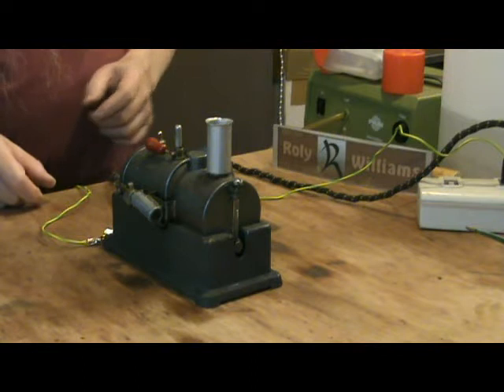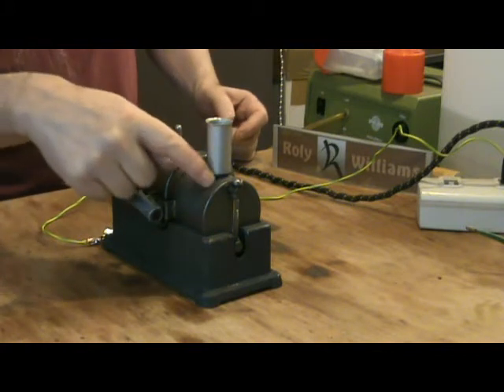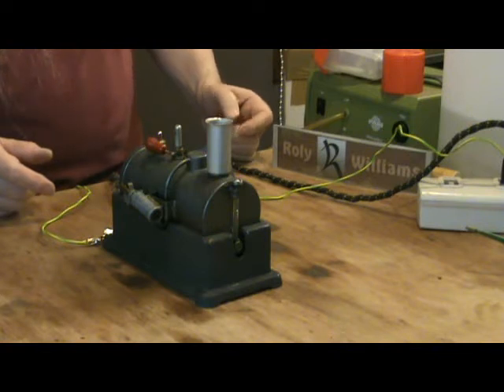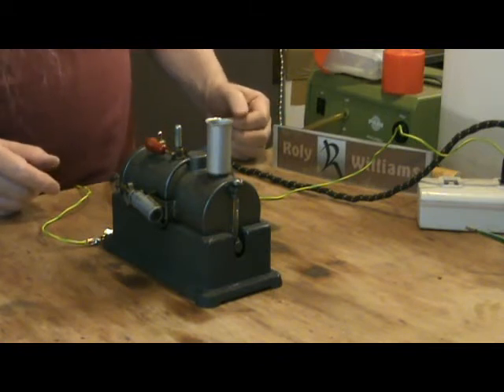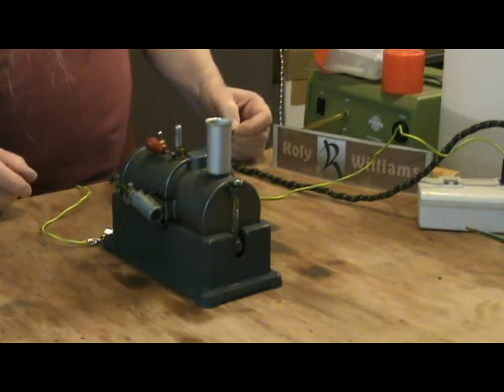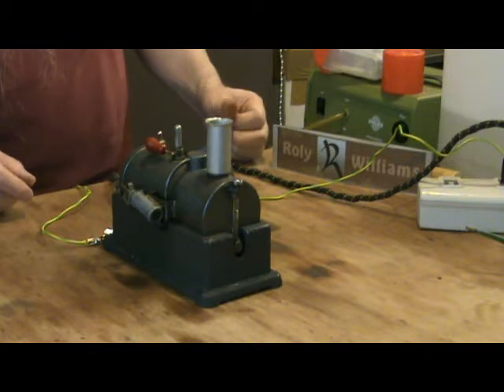Generally speaking, this engine seems to be in reasonably good condition. There's a little bit of rust on the boiler — it's a steel boiler — but not enough to make it dangerous; I shall probably treat that. The paintwork seems to be original. Something that's obviously not original is the safety valve; it looks very new and very different from the one on the other Marv Industries engine I've got, the vertical one, so I assume that's not the original safety valve.